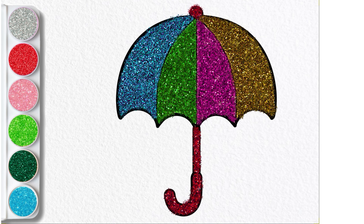So colorful and shiny umbrella drawing. Kindly like this video and subscribe to this channel for more drawing videos. See you in the next video.